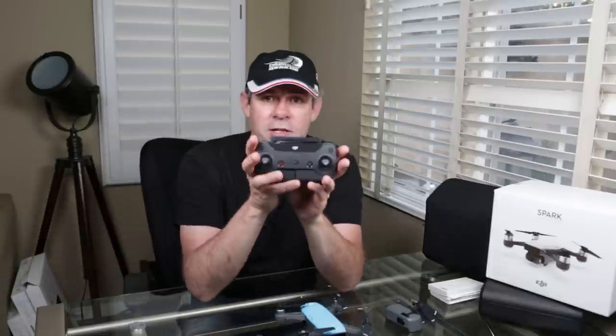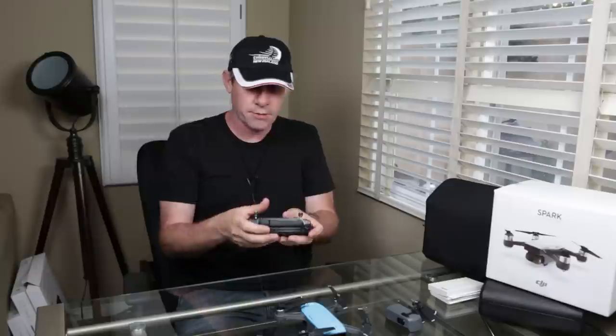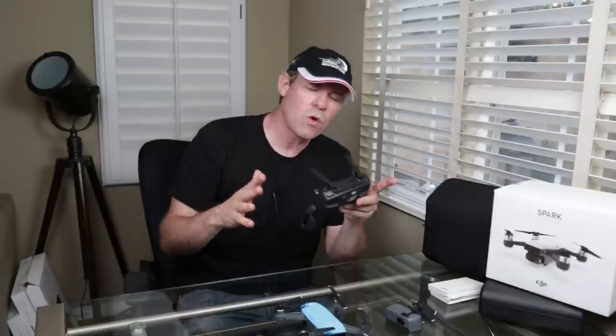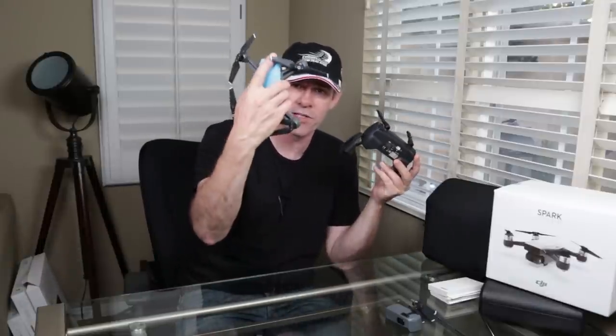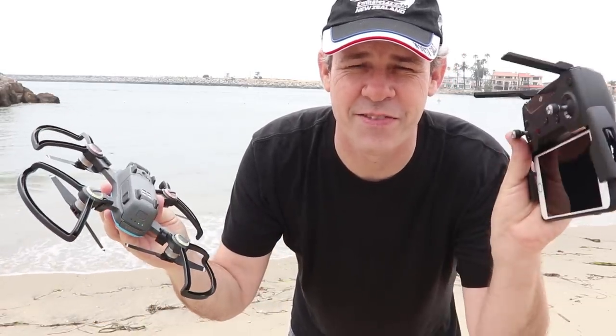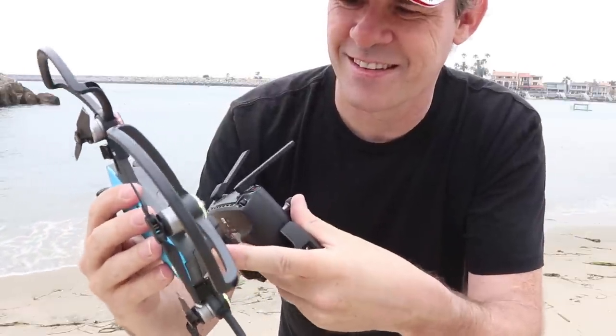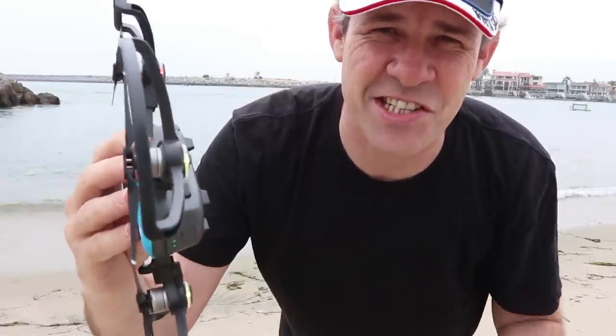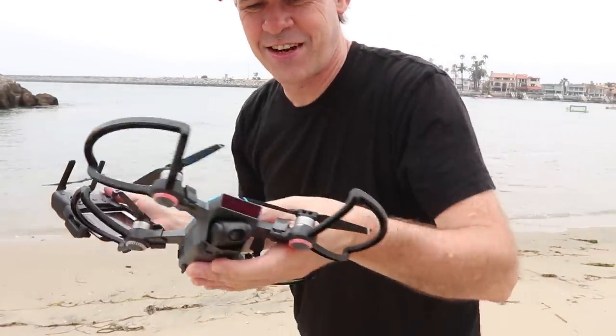When you use the remote, it looks very much like the Mavic remote, except it doesn't have an LCD screen or the C1 and C2 buttons on the bottom. The form factor, size, feel, and connection method are the same, with one exception: the Mavic uses OcuSync, but this uses Wi-Fi. There are two Wi-Fi generators — one in the phone and one in the copter. To switch from phone-only control to the remote, you have to tap the drone six times. You'll hear a beep — that means it's changed modes. Now it's connected to the controller.